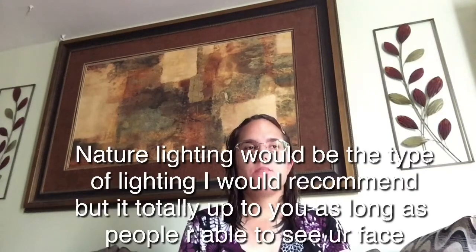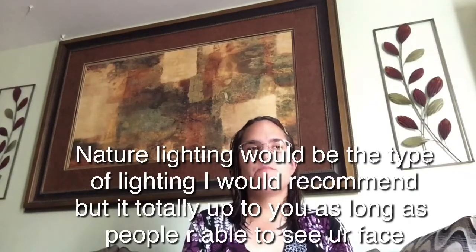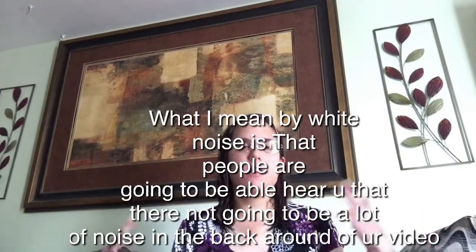First, you need to make sure your video has nice, bright lighting — make sure there's a lot of lighting in the video. Also make sure that when you upload the video it doesn't have a lot of white noise. A lot of YouTubers like to record their video holding the phone vertically like this — I don't want it recorded like that. I want your phone, or whatever you're going to use, to record it horizontally like this because it would look a lot better.